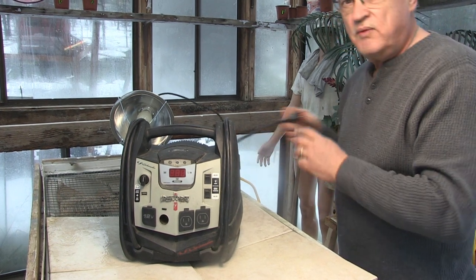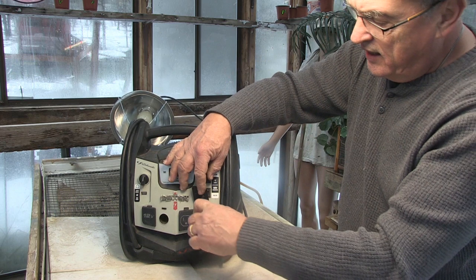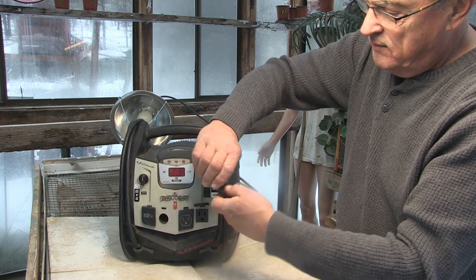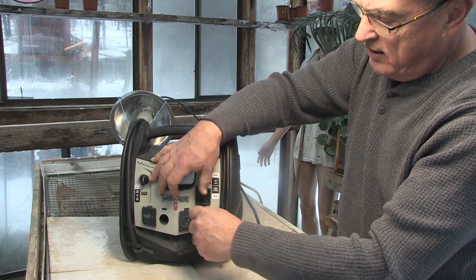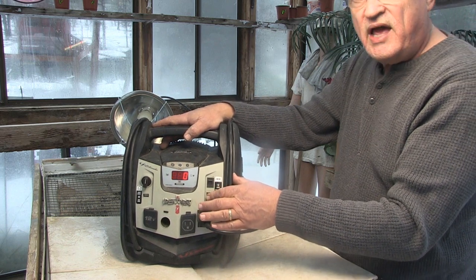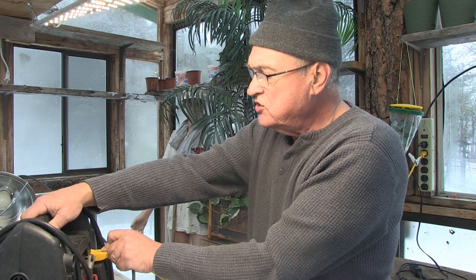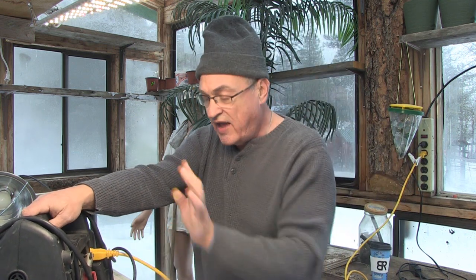Let's check one thing — we've got this LED light here. We'll plug it into the inverter unit right here and turn it on. It won't even light up, and the unit is still plugged into the AC outlet. It should have plenty of juice, but it does not. That indicates a bad battery.